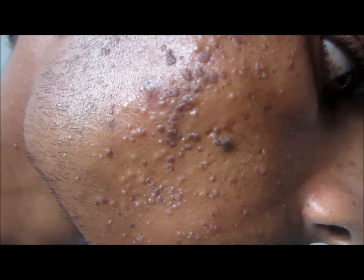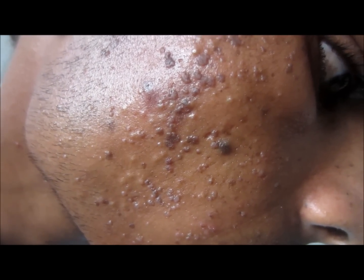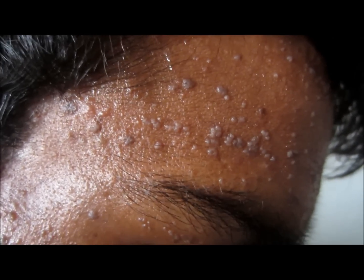Hi friends, have a look at these lesions on the face. These are actually flat warts (verruca plana) which are present on the face. This is how these flat warts look like.